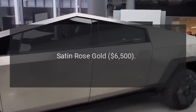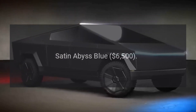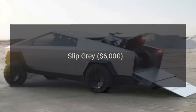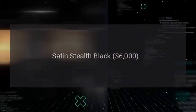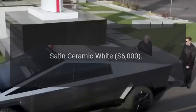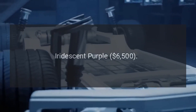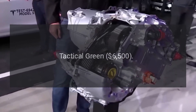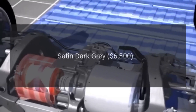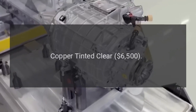The full list of 11 Cybertruck wrap options includes: Forest Green $6,500; Satin Rose Gold $6,500; Satin Abyss Blue $6,500; Slip Gray $6,000; Satin Stealth Black $6,000; Satin Ceramic White $6,000; Satin Crimson Red $6,500; Iridescent Purple $6,500; Tactical Green $6,500; Satin Dark Gray $6,500; and Copper Tinted Clear $6,500.